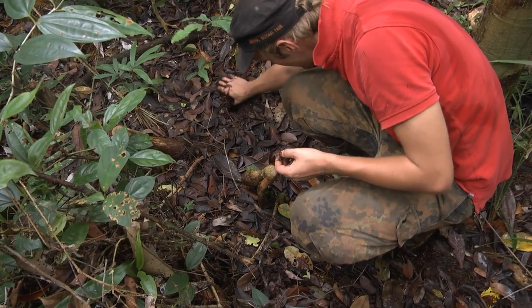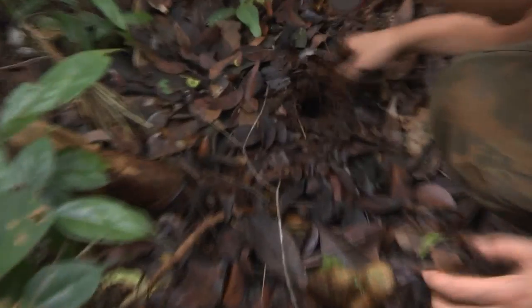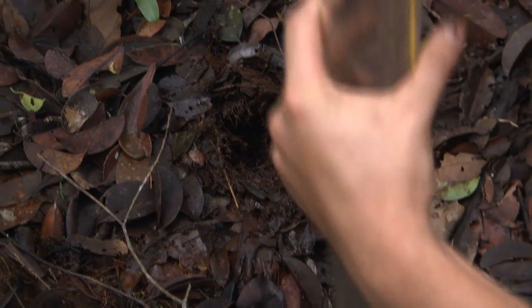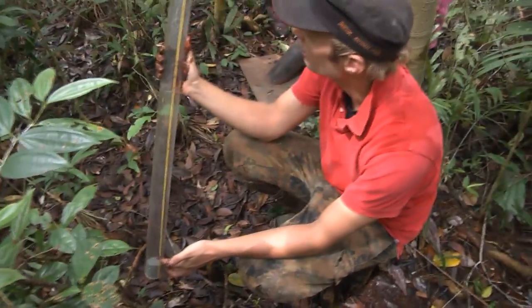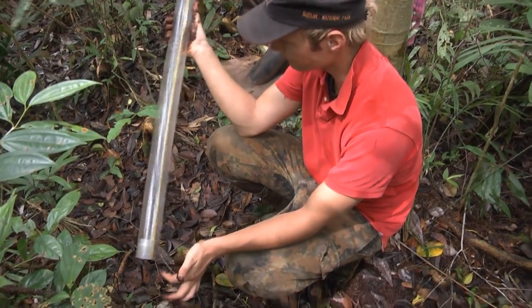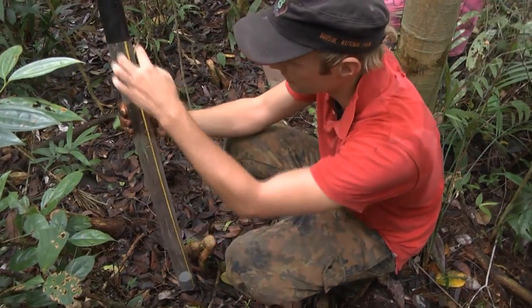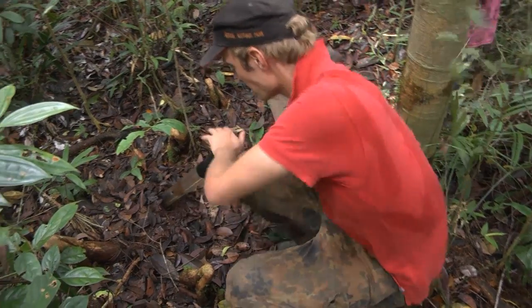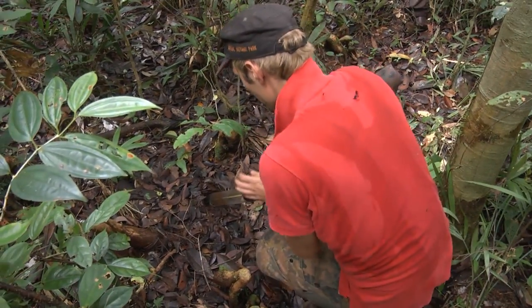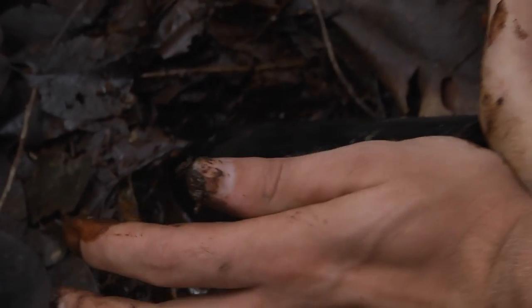There's a small hole where the pipe goes in, and you can already see these root mats here — a lot of small fine roots. This is basically the pipe. It has a cap and is sealed at the bottom. It has a yellow line so you can see where you want to take your sample. You can see when I push it in, all the water is already coming out, and it goes smoothly inside.